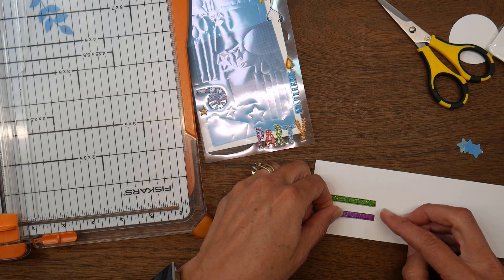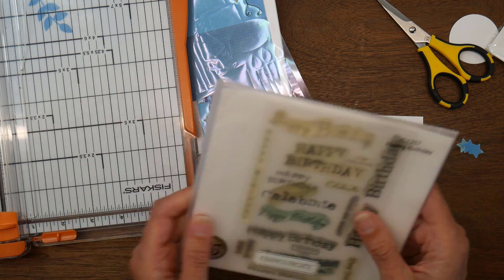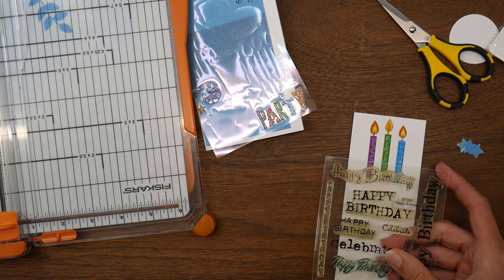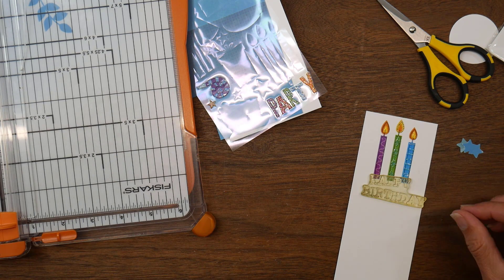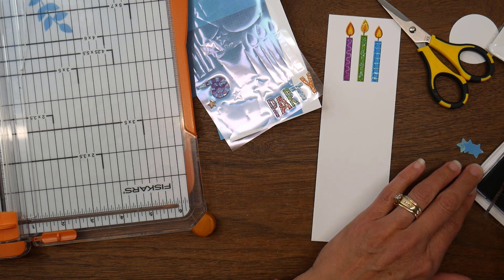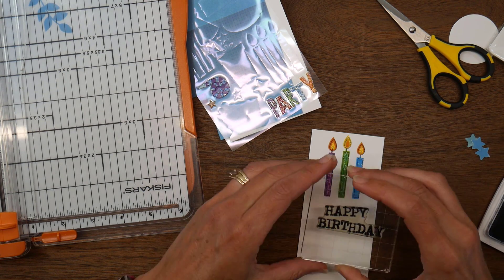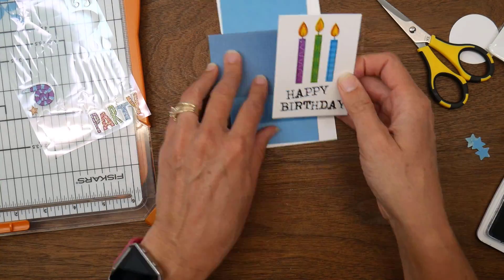I found some birthday stickers in my stash where the blues coordinated, so I decided to veer away from the baby theme and do a birthday card to use up these stickers. I'm taking the candle stickers and looking for a birthday stamp that was a similar width with a bigger font. I settled on one where 'happy' is at an angle and 'birthday' is beneath it — it's meant to look like a rough, distressed stamp image.